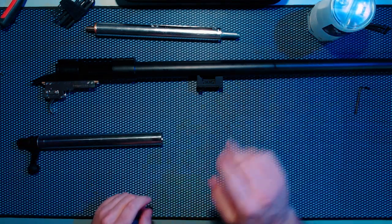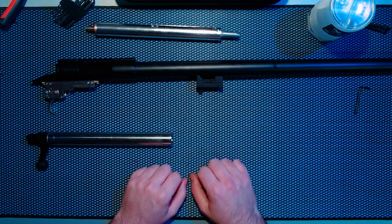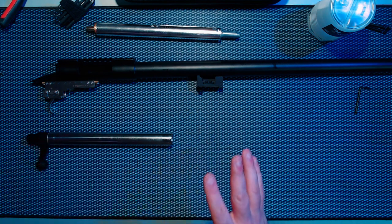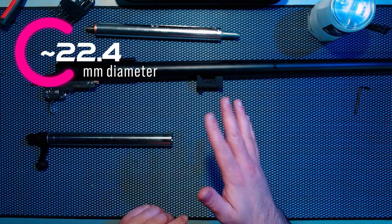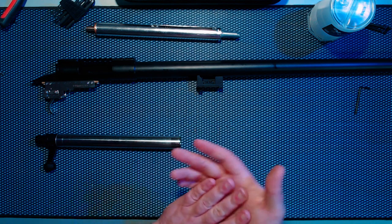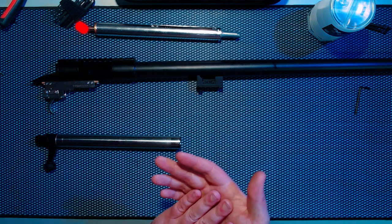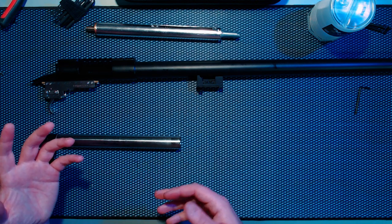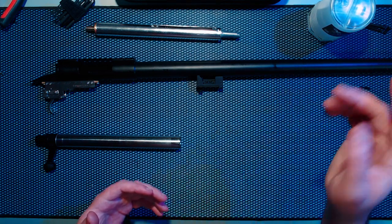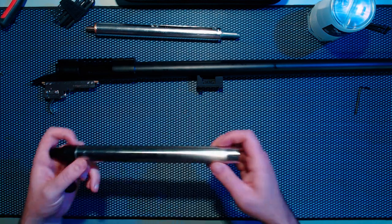Before we talk about the piston, one thing worth mentioning despite a lot of misinformation out there: there are varying diameter cylinders. Most true TM-spec manufactured cylinders will be roughly 22.4mm in diameter. Some cylinders — QC wires included — vary between 20mm and 21.8 to 22mm. That 0.4 to 0.6mm difference is enough for some pistons not to seal. For example, the SSG cylinder is smaller than a typical VSR cylinder, so if you're buying something like a Wasp there are two different cups to fit the two different cylinders.